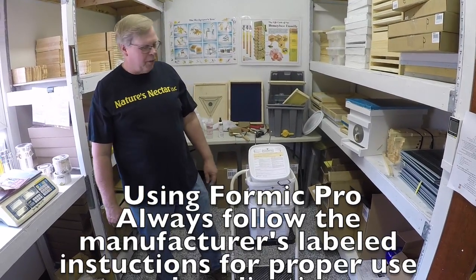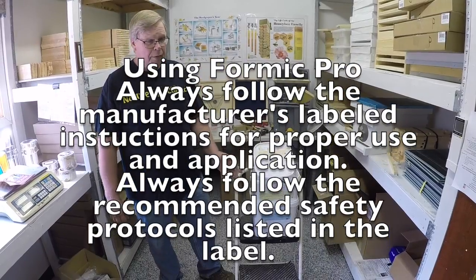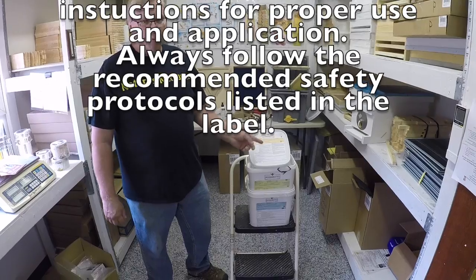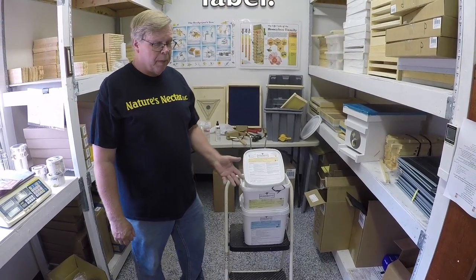Hi, this is Jim from Nature's Nectar LLC, and I'm here to show you a new mite treatment that's being offered. It just came on the market. This is called Formic Pro. It's formic acid, and it is considered an organic treatment. This type of mite treatment can be used when your honey supers are on the hive.